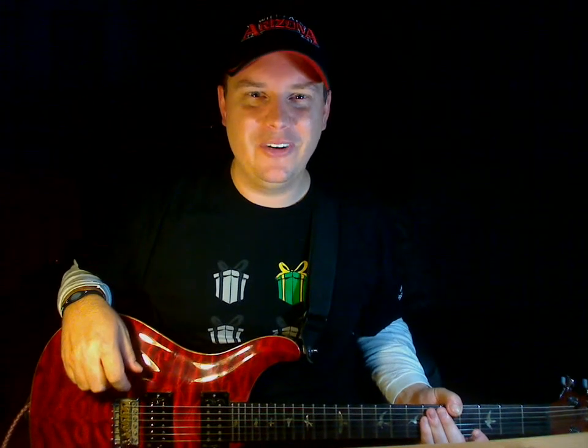Hey, Michael Lee here. I've got another riff for you that is pretty cool.